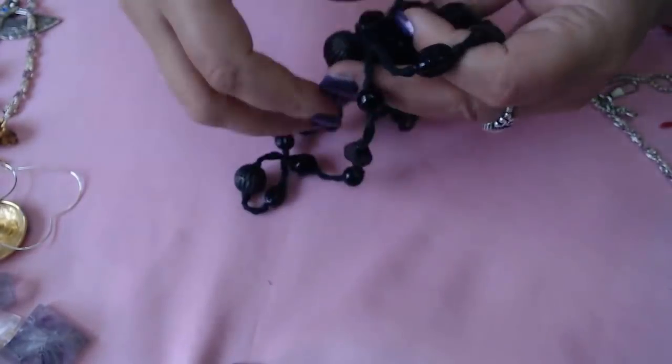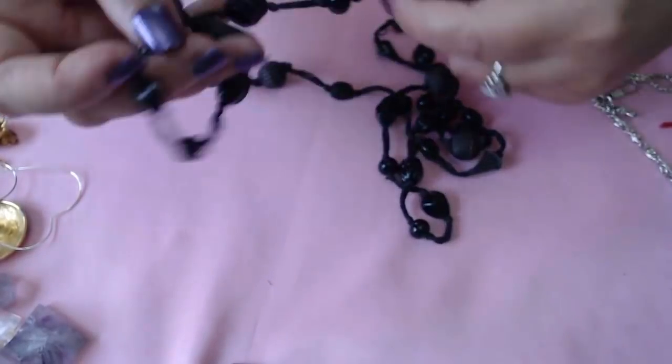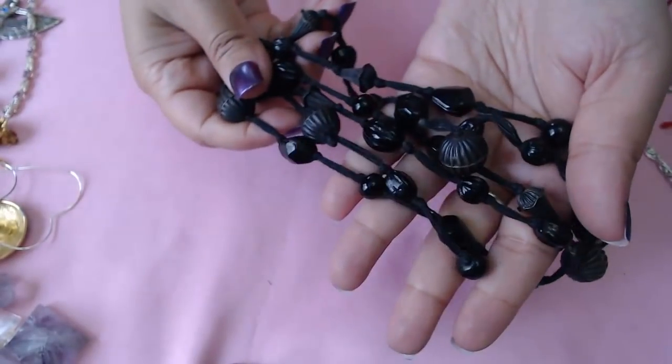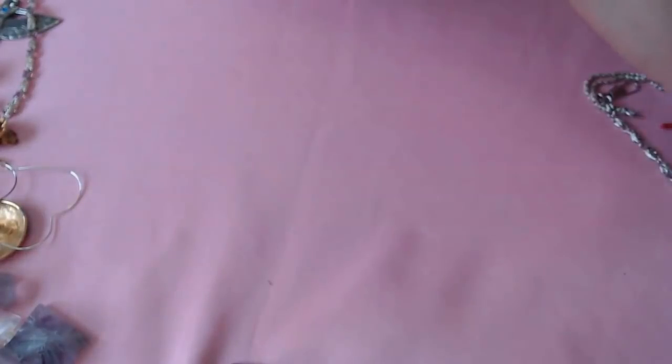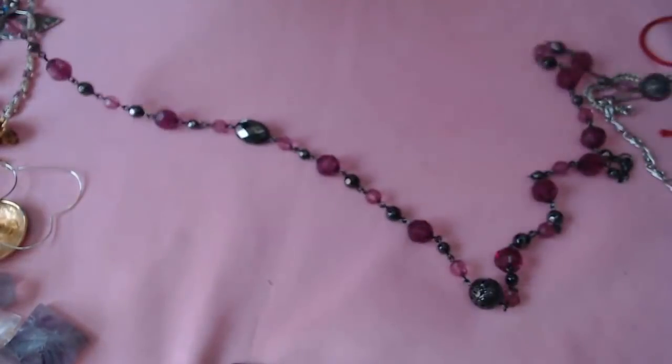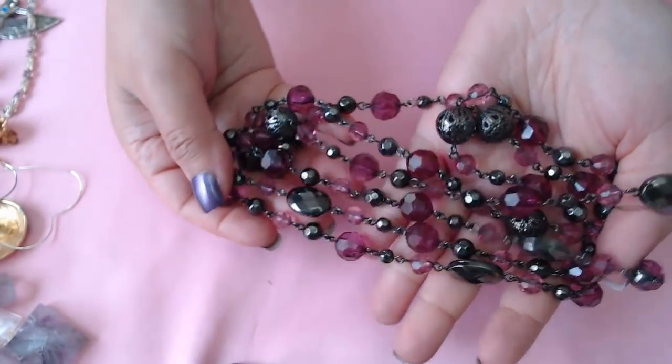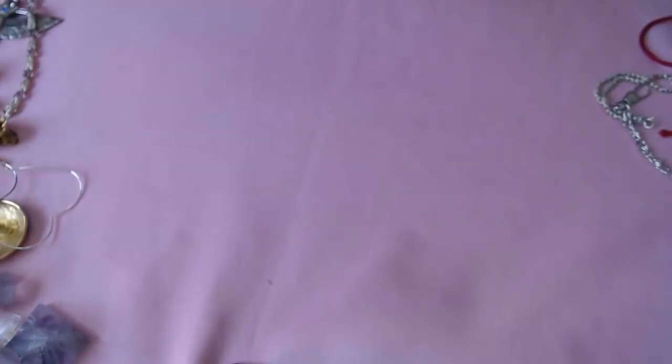Okay, what is this? Some glass beads on a string — goes in beads. So this one here — some purple beads, it's a nice one, I like that one.